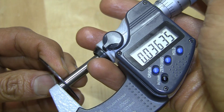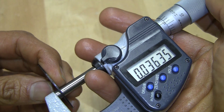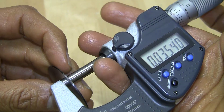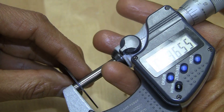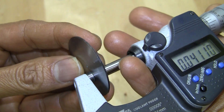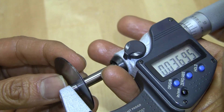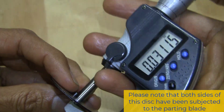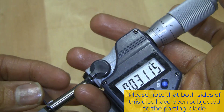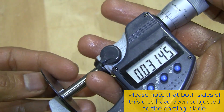Now we'll check the thicknesses. 36 thou, 35, 36.5. And closer to the center it's 31.5.